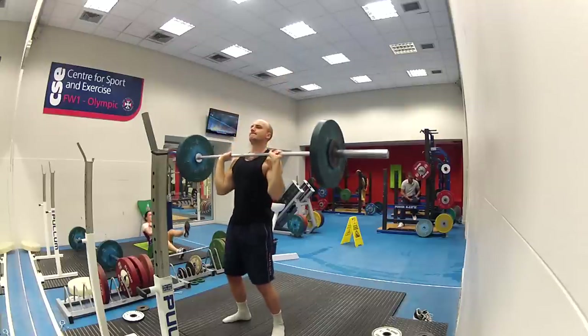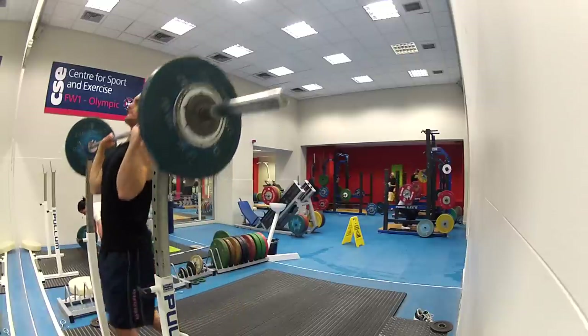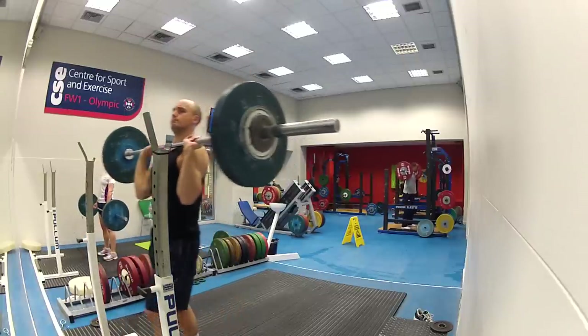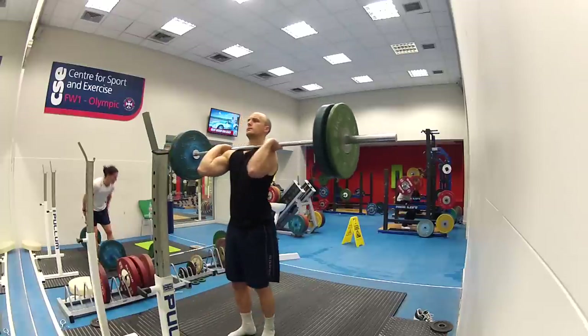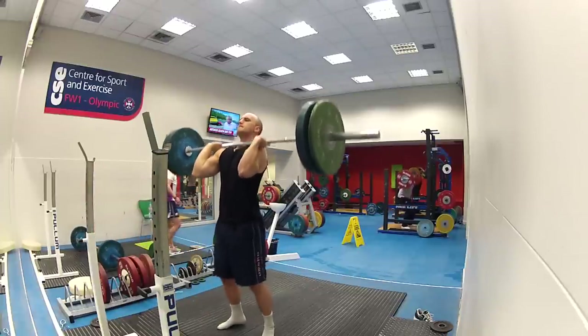Here it's just three reps on this, and now this is my actual working weight — 72.5 kilograms — and I'm meant to be doing one or more. I did one, but what I wanted to do is go up to a maximum weight, a heavier weight, and just feel how heavy that was.